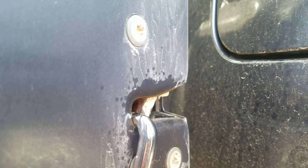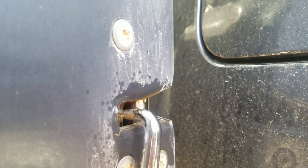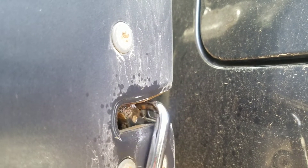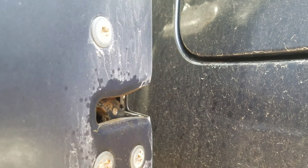The rear door latch — when I pull down here it should lock and latch the door, but that's not happening. So I'm going to have to probably take that latch out, clean it thoroughly, and lubricate it in order to get it working properly.